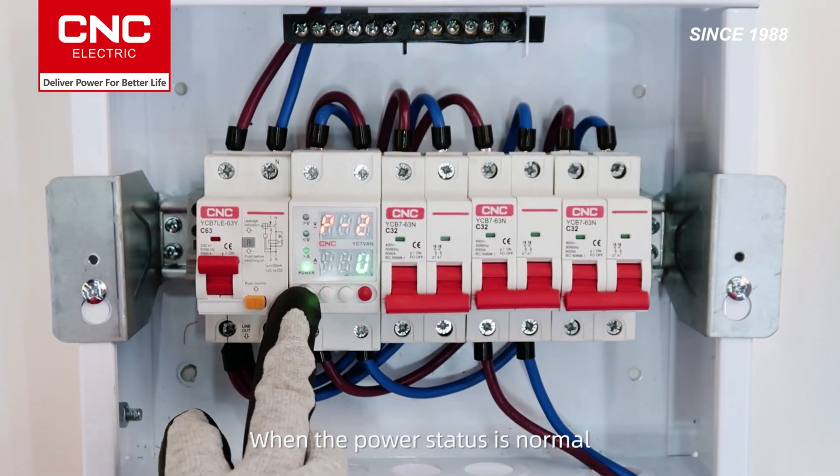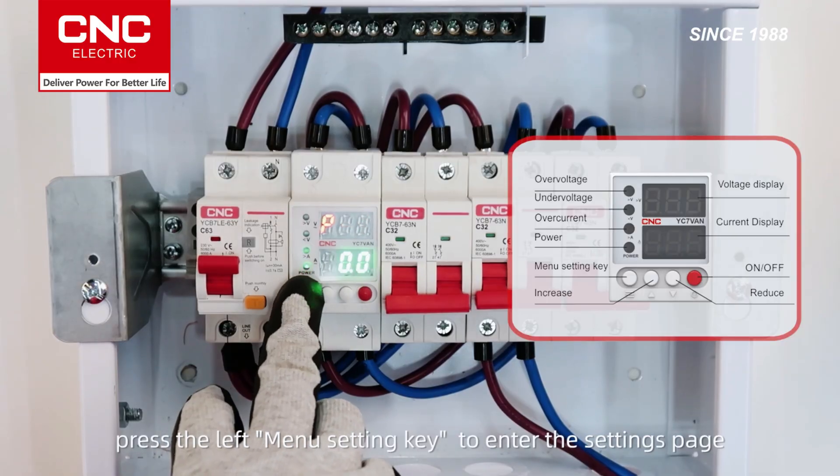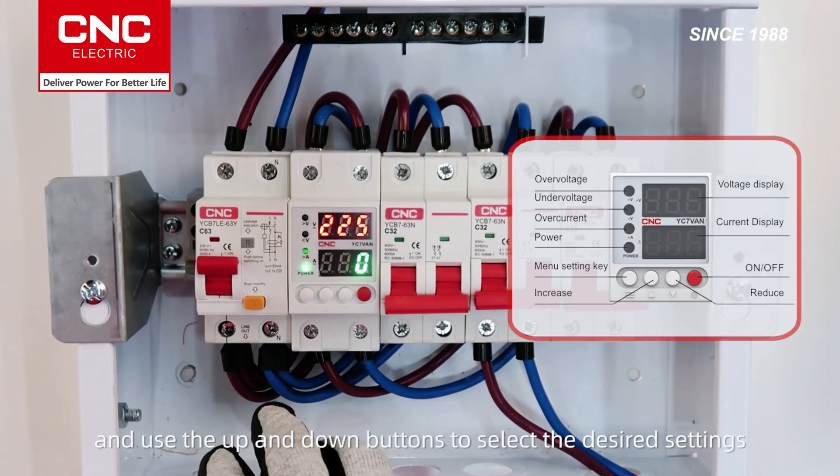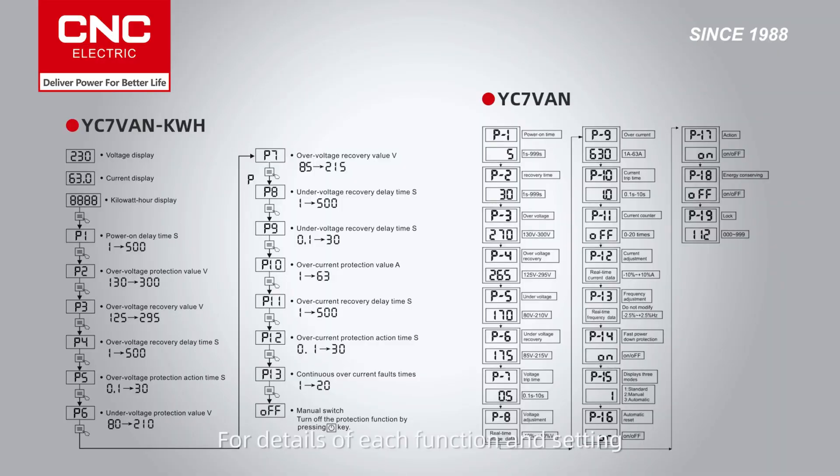When the power status is normal, press the left menu setting key to enter the settings page and use the up and down buttons to select the desired settings. For details of each function and setting, refer to the product instruction manual.